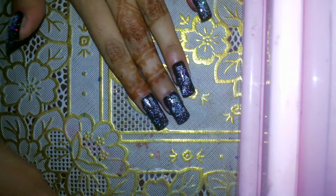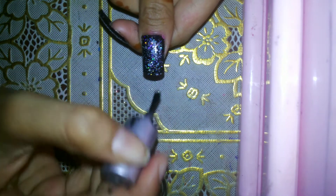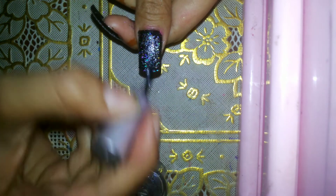Next, take the base coat and top coat, then just go over as with the top coat. Do the same for all the nails.